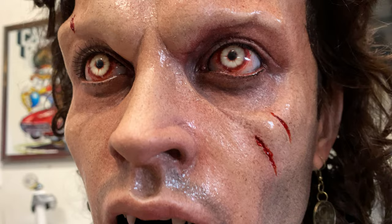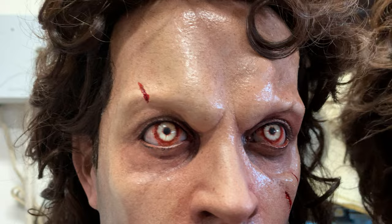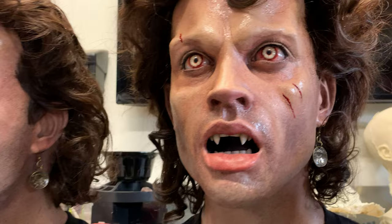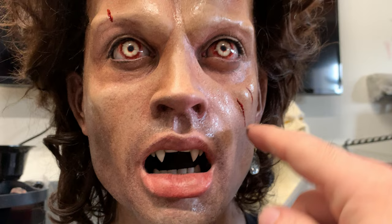Somebody had mentioned maybe do it selectively rather than just glossing them all down. And yeah, that's the ticket right there. I went and did a little research about where people sweat on their faces and the areas of the face, because why not try to make it as accurate as possible. For me, I think this was the icing on the cake — a little detail that really makes this thing work.